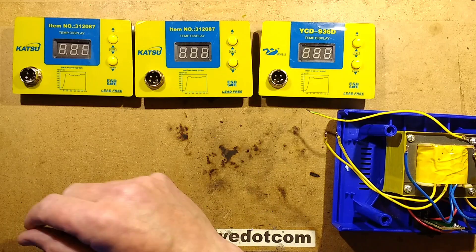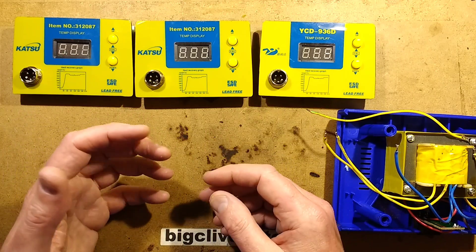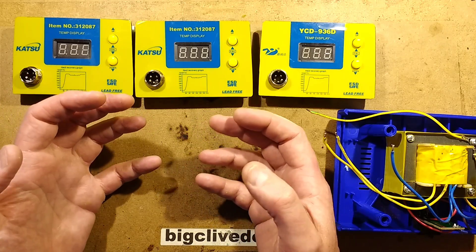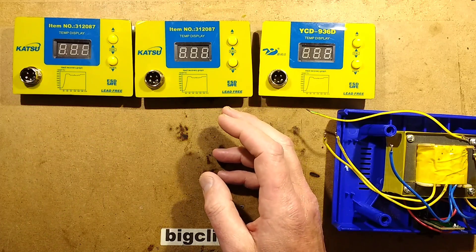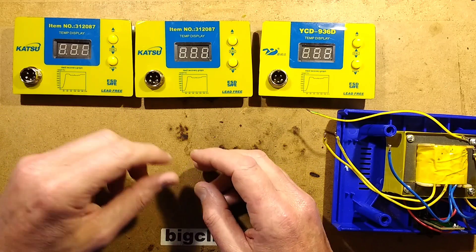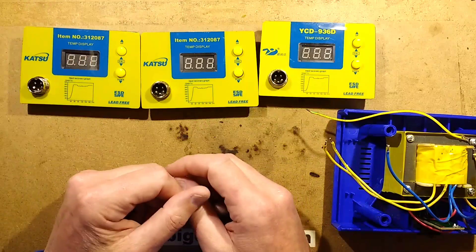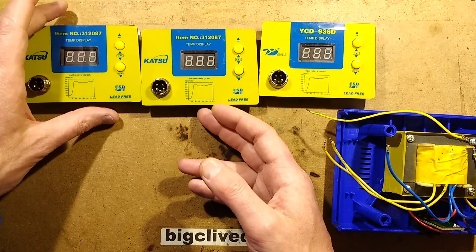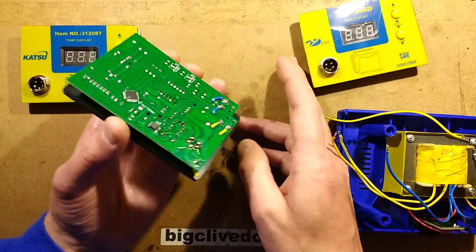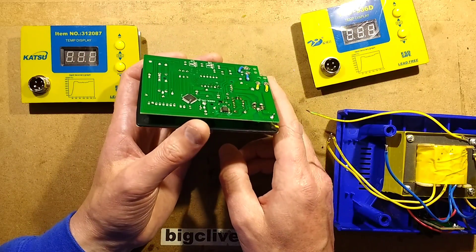A few of you have said you've been having major problems with these. You've been getting them and they've had weird faults - either showing a temperature while the heating element hasn't heated up, or showing erroneous temperatures with no way of calibrating them in. Phil Dixon sent me a couple he'd had. He bought a unit and then got either an exchange unit or an exchange module, and neither of them worked. I took a look at these and the problem was instantly obvious.